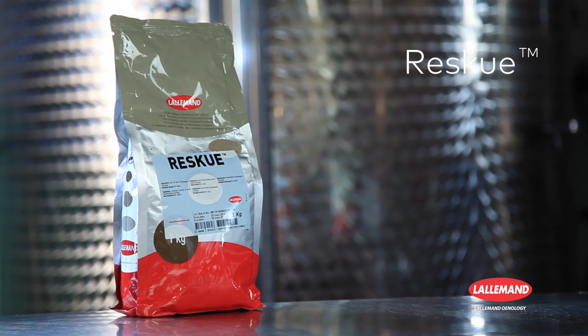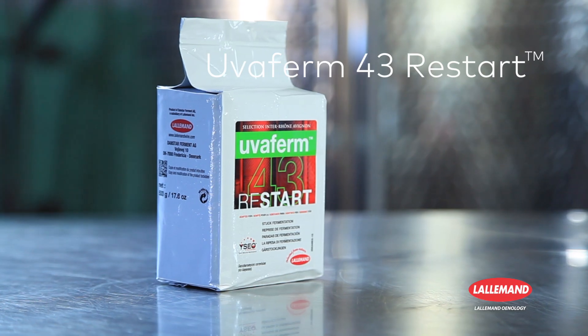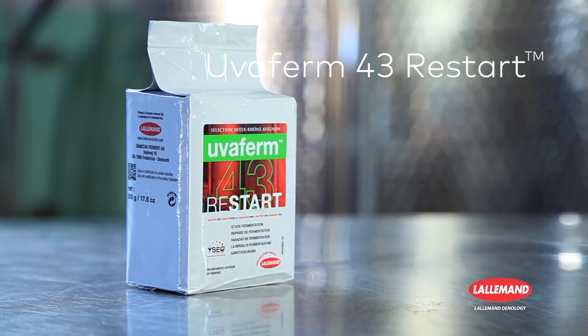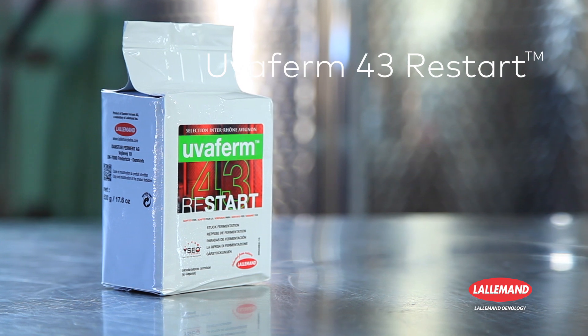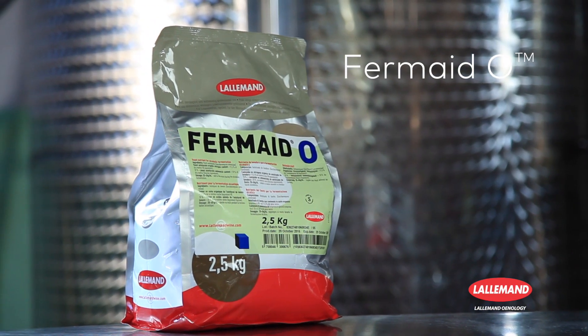You will need: Rescue, the specific yeast cell wall to clean your wine; Uvafirm 43 Restart Yeast to restart alcoholic fermentation; Fermate O Nutrient to ensure good fermentation activity; water; and various utensils necessary for preparation. The use of a thermometer and stopwatch should be systematic. For exact quantities, please see the table at the end of the video.